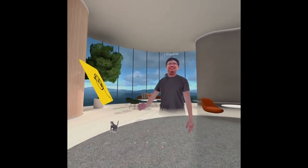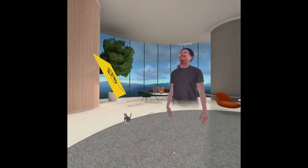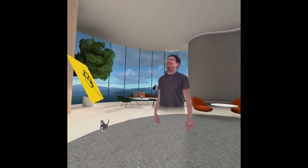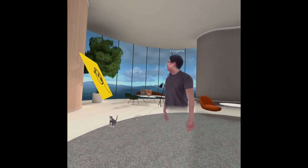Cool, man. So this is the Perth Innovation Hub. Ruben from part of Perth Office set this up and told me about it.